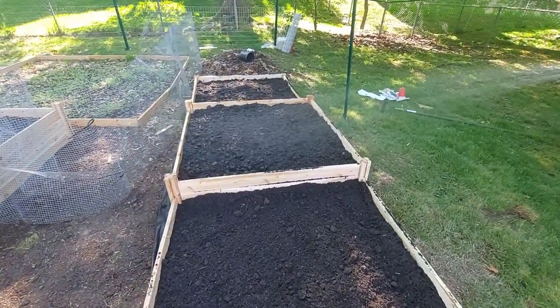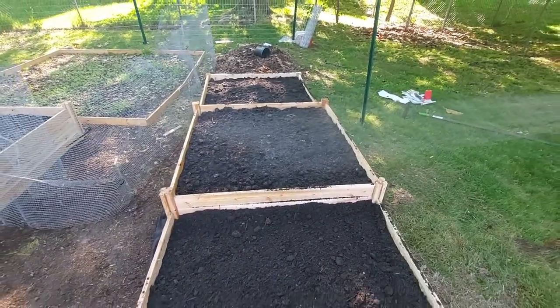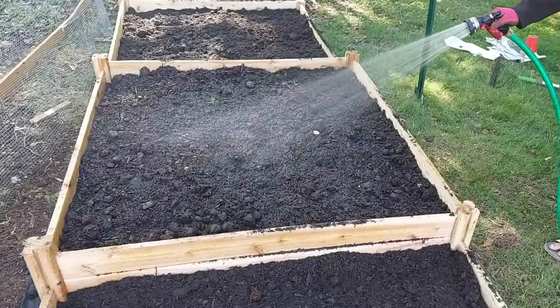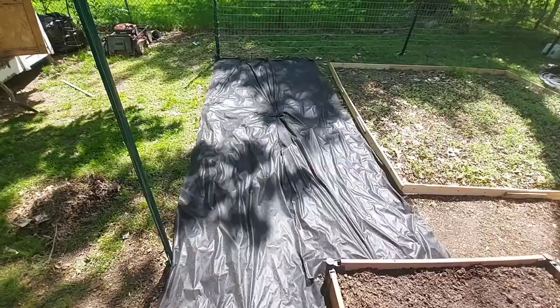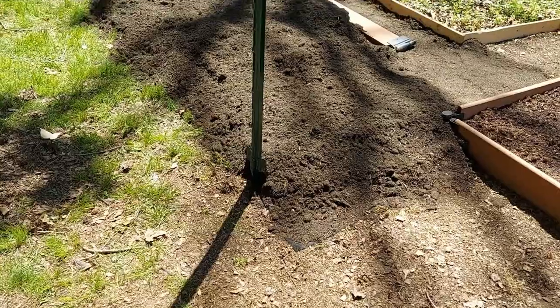We have constructed the beds, filled them with soil, and are now watering the soil. We will be leaving this for 2-3 days before transplanting our plants. We have more soil and room in our garden, so we decided to construct 2 more beds.